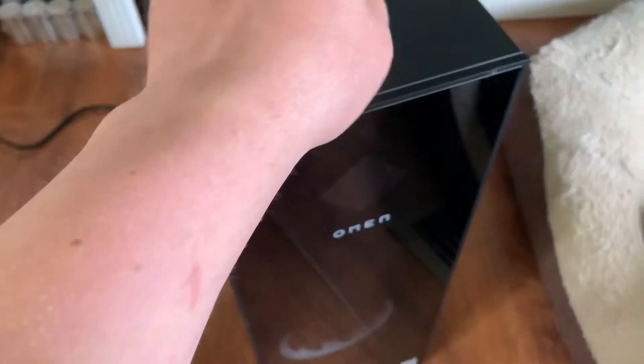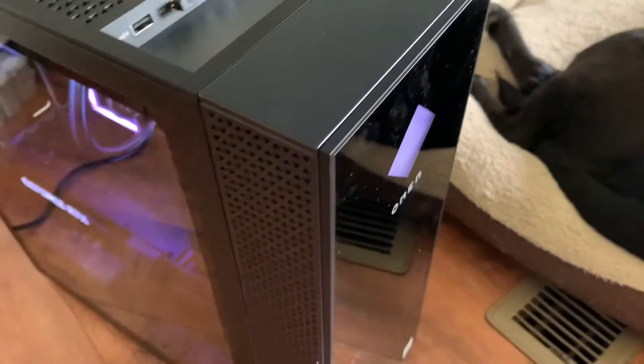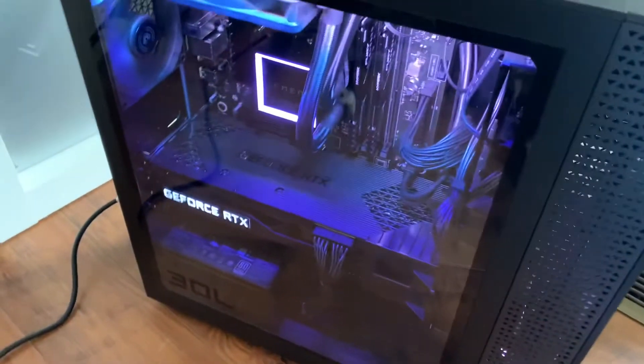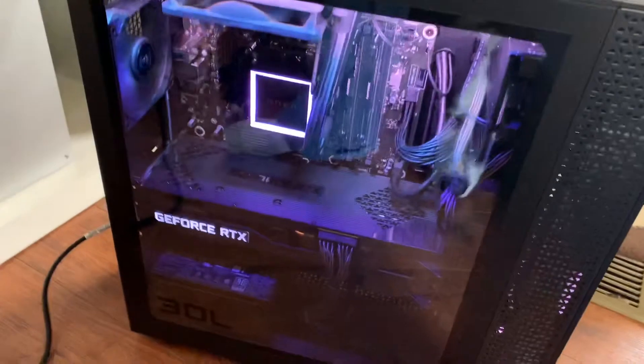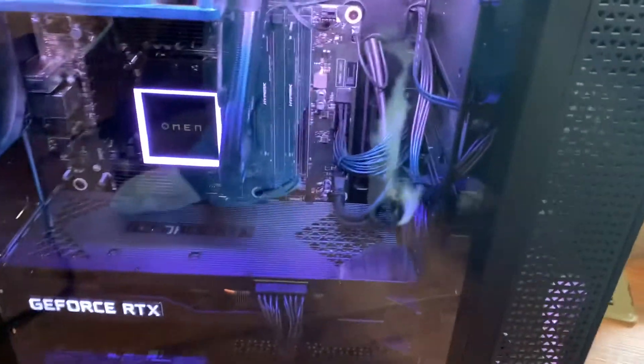All right, now it's time for the moment of truth — let's click the on button. Wow, that is awesome! Look at that thing — and on the screen up there it even says 'Omen' on it. Beautiful picture, by the way. We just got this 75-inch TV for the living room — it's huge, takes up the whole wall. It's going to be awesome for gaming, video editing, and all sorts of stuff. Look at the inside of this GeForce RTX lighting up.